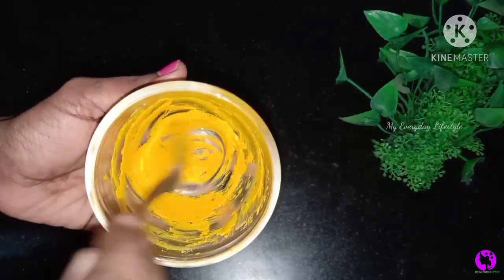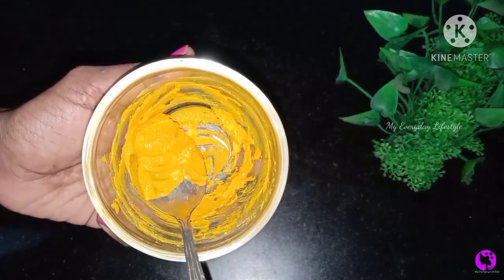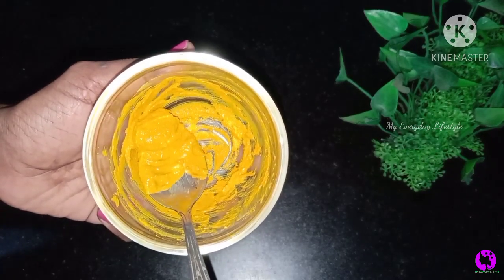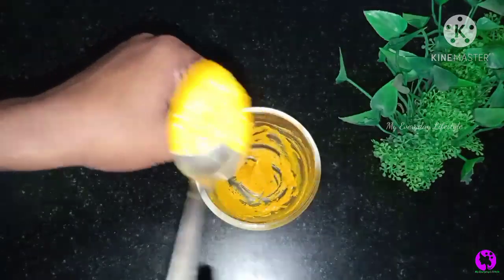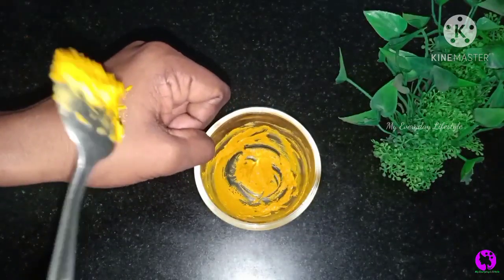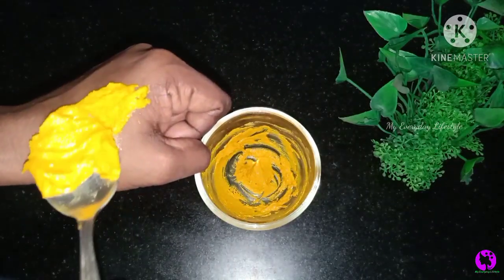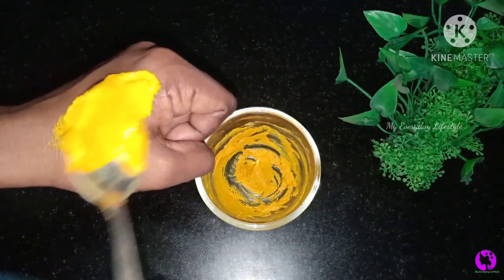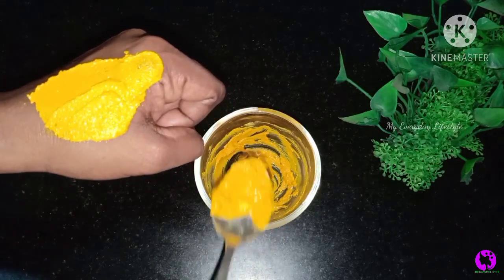It can stay there as long as you want. Now we have to get a shallow layer of this package. If it is thick, it will take a little bit of time. This package will be automatically added to the face.